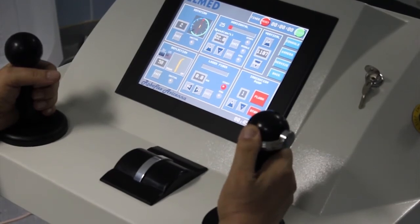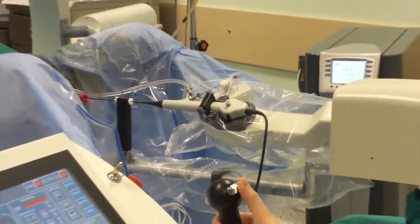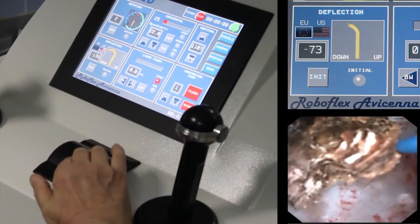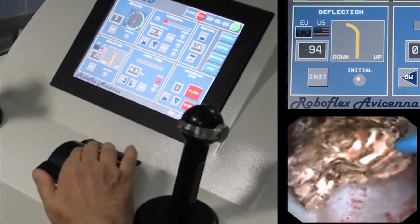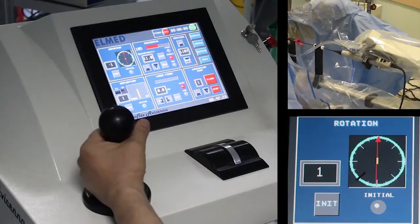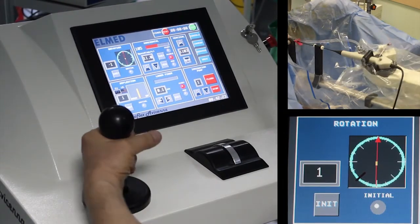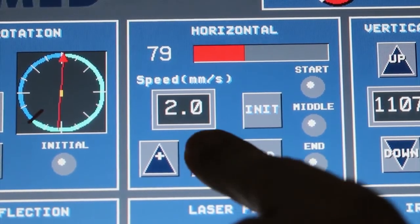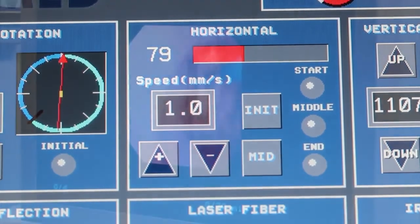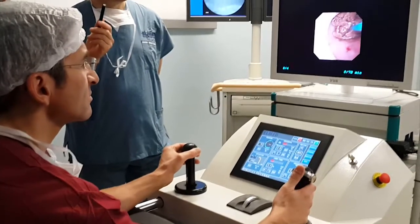The right joystick enables deflection and is designed similar to the handpiece of any standard flexible ureteroscope. Micromotors move the steering lever of the handpiece. For fine adjustments of deflection, a central wheel can be used, especially during precise systematic ablation of the stone. The left joystick allows for rotation of the endoscope as well as advancing and retracting the scope. The speed of rotation and advancement can be regulated on the screen of the console.